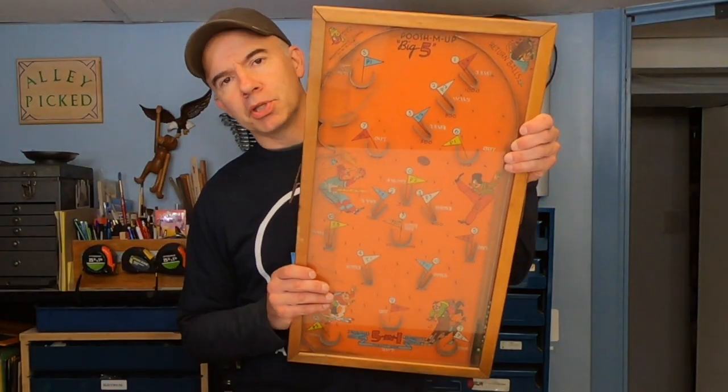Because people know that I'm an alley picker, they give me things — things that they don't want but still have value. They think that I can either restore it or make something cool out of it, like this old pinball machine.